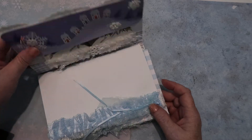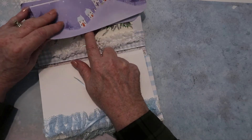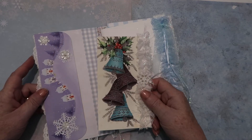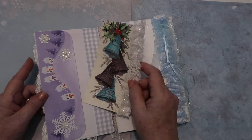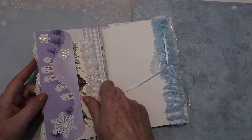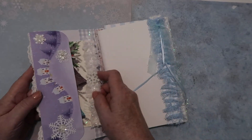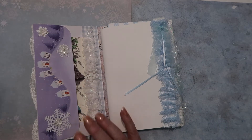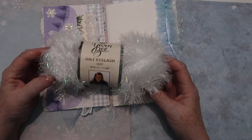I opened it up and decorated the inside. The first thing I did was put a flap here, and then I made a journaling card out of some old graphics I have and put that in there. I could have made two pockets and I did try it first, but it just wasn't working out, so I decided to make just one.